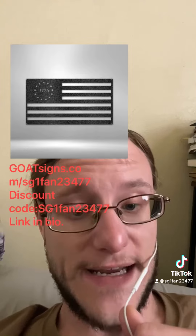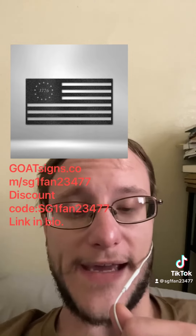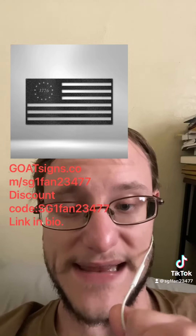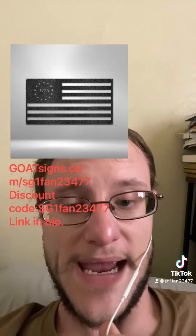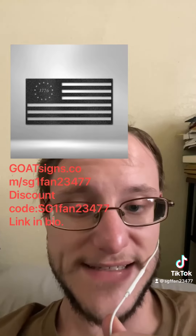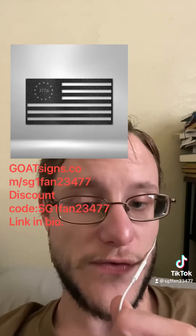I am now collaborating with them, and I'm going to put the website in my link — link's in my bio — and if you follow that link, you can go and check out Goat Signs, and I have a code for you.